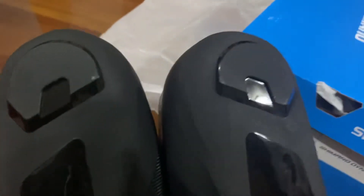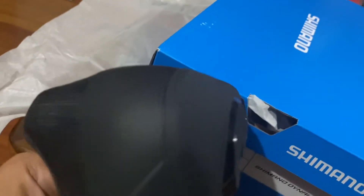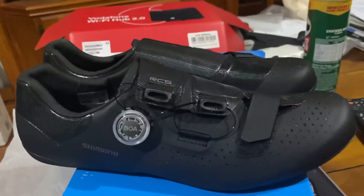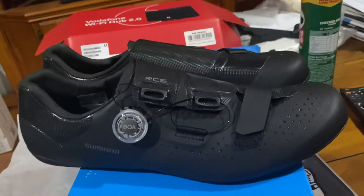One thing I noticed, unlike my Giro Empire, the heel pads are not replaceable — there's no screw. Basically you're done. But then again it's 180 US or Australian dollars at Bike Bag, so it's not that expensive. If you can use it for a couple of years, maybe three years, okay.